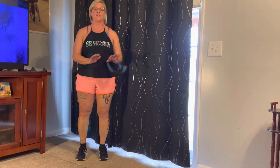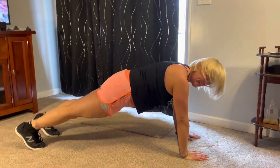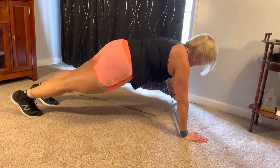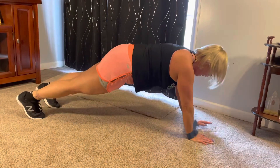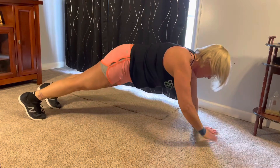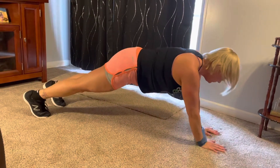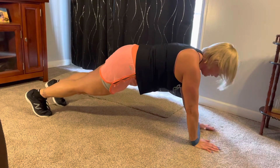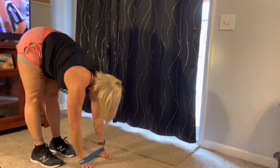We're going to start out with walking out into a high plank and side-stepping your arms. I'll show you how that works. So walk it out into a high plank, belly button to your back and bring your hands, tap it out, bring it back. Other side, tap it out, bring it back. We're counting up to ten, then walk your hands back to your standing position.